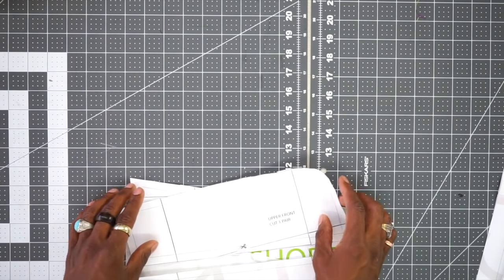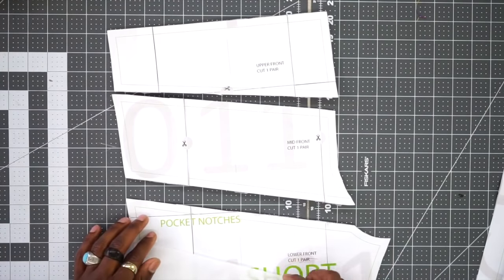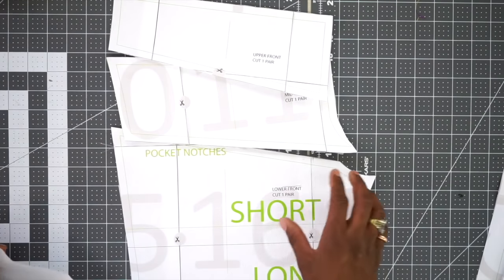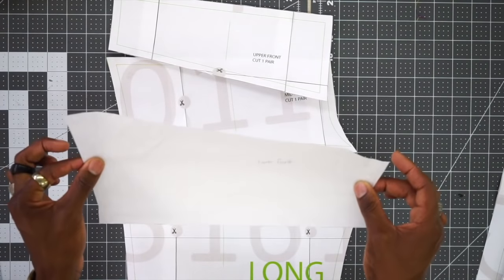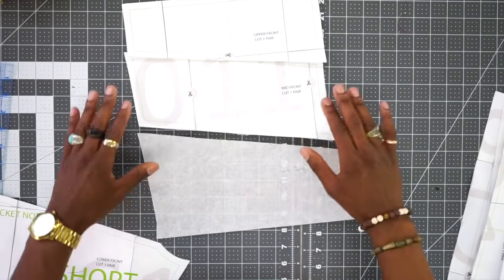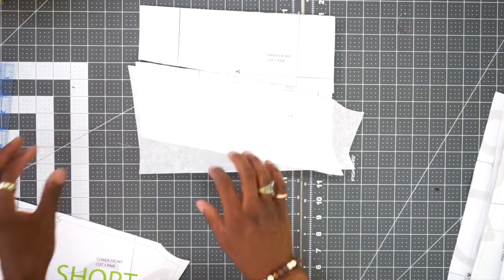Before getting started I'm going to go through all the pattern pieces. You're going to need the upper front, the mid front, and then the lower front. The lower front consists of either a long version or a short version. I did one long and then traced this off to make a short version. I'm going to be making the shorter version, so I'll be using the lower front short version.